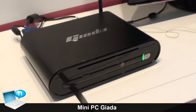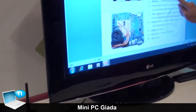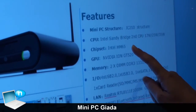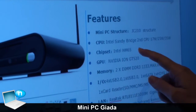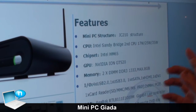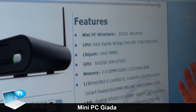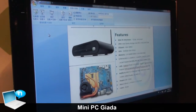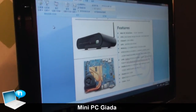This machine is using the HM65 new Sandy Bridge platform. You can use 2nd generation Intel Sandy Bridge CPUs including i3, i5, or i7. This one is using a mobility solution CPU instead of a desktop CPU.